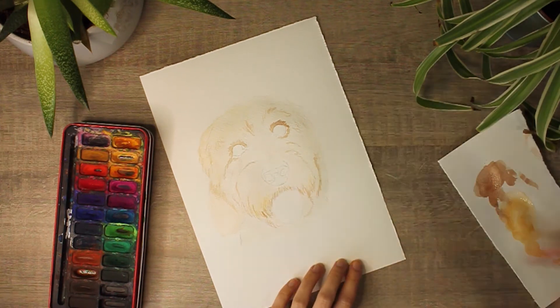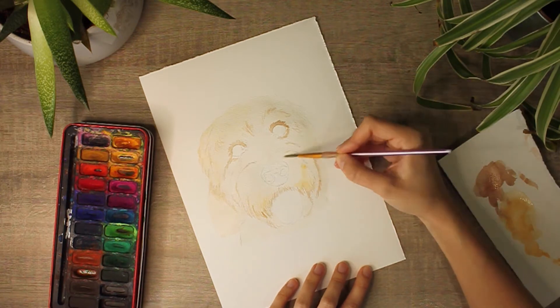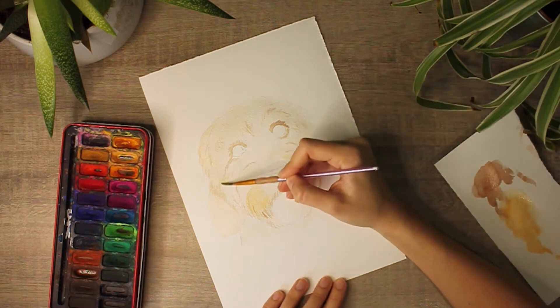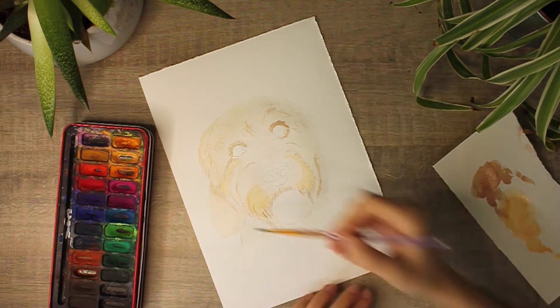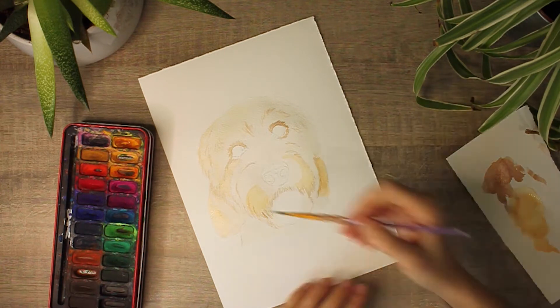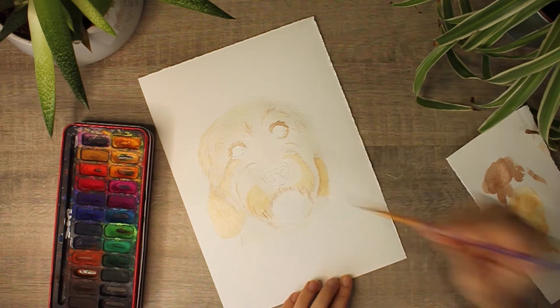Again, once this is completely dry, I like to go around the shadowed areas again with a darker tone of the base coat — this is just to build up layers. This part of the process will be wet paint on dry, so what I like to do is just take a plain brush, dab it in a bit of water, and make sure that it's all blended in with the base coat.